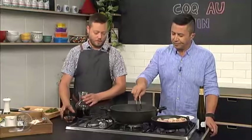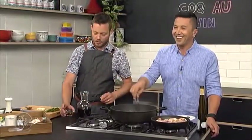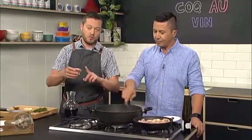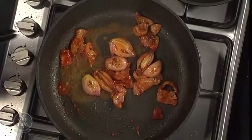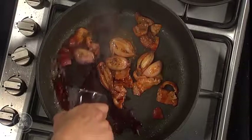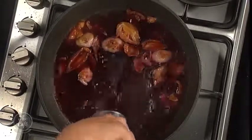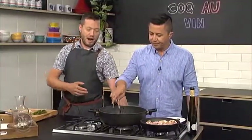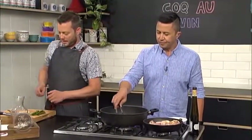Right, and now for the interesting bit — the alcohol. Be careful at this point because we are on an open flame. We're going to put some brandy in there to deglaze. A bit of brandy and then we'll pop the red wine in as well — so that all goes in there. Key thing now: bring it up to the boil before you start adding any other ingredients.